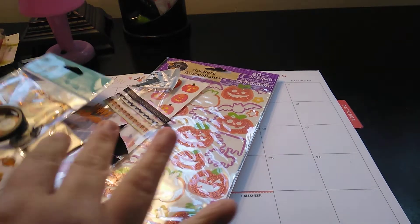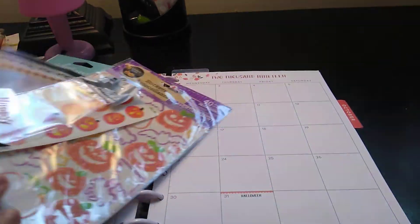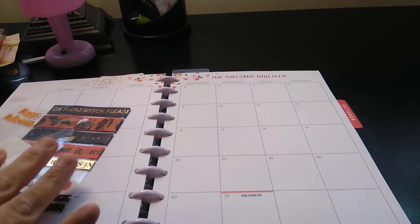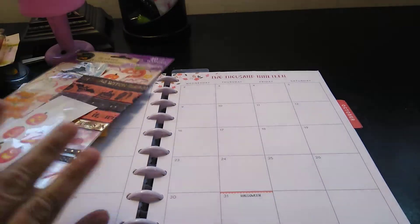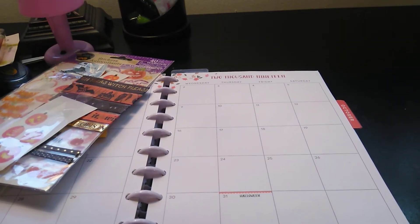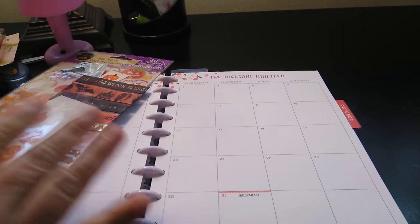So my channel planner with Maserati — I'm going to be doing a decorate with me in my Squad Life Happy Planner for the month of October 2019. It's going to be the monthly, and I am going to use what I've been using through the weeks. I just want to use what I have.